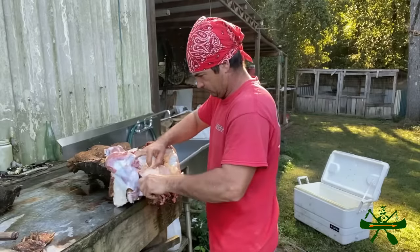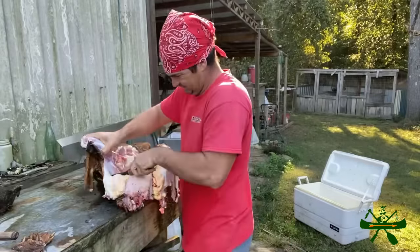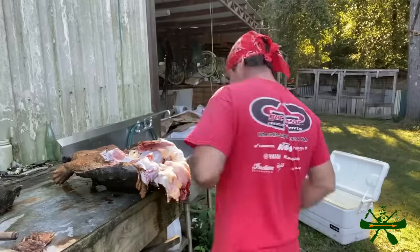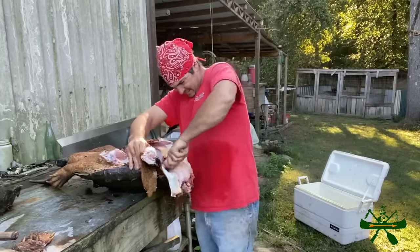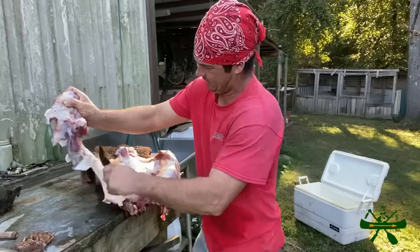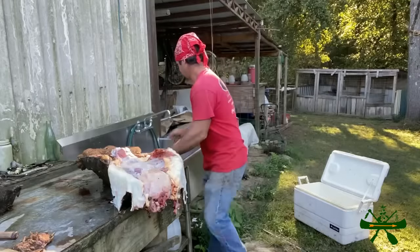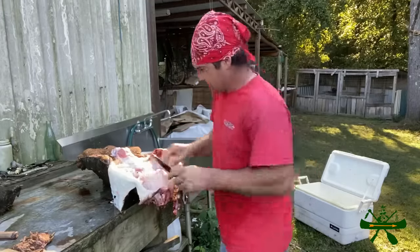I do have a bucket over here to throw my scraps in, because we're going to clean this shell. See how that skin is holding attached - I just kind of follow it now, this is why you leave it connected. I want to go wash this thing again a couple of times, I'm sure. Let's see the best way to get his neck out.